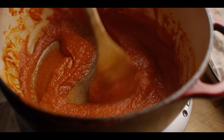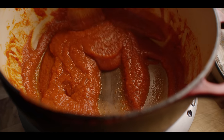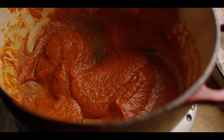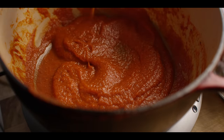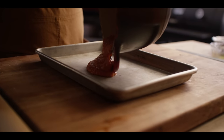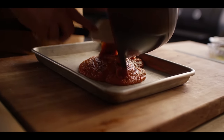It takes about 20 minutes to get to this point. What you can see is that as I pull a spoon through here, it's not filling in behind it — and that's my indicator that this has thickened to right around the consistency I'm looking for. I'm going to transfer this to a sheet pan and throw it in the fridge so it'll cool down real quick for us so we can get to building our pizzas.